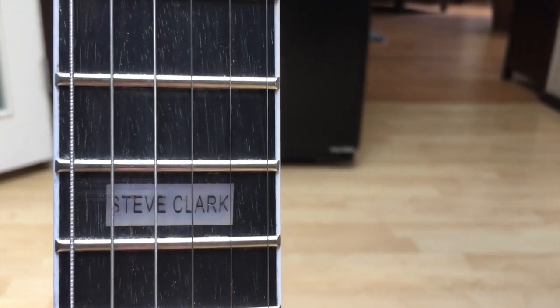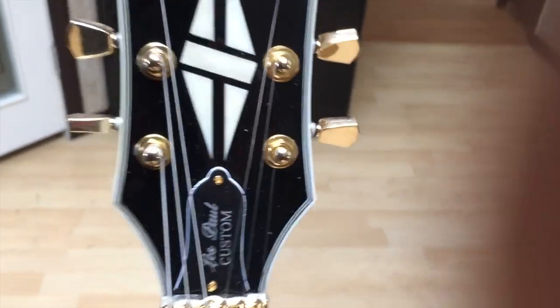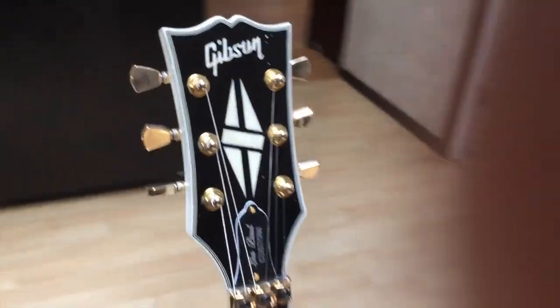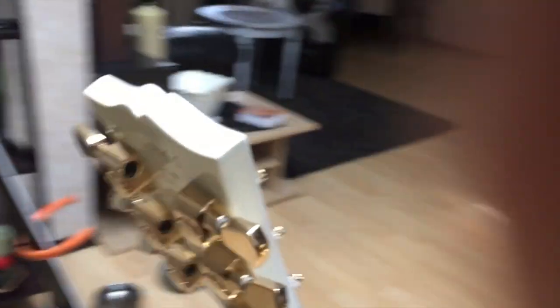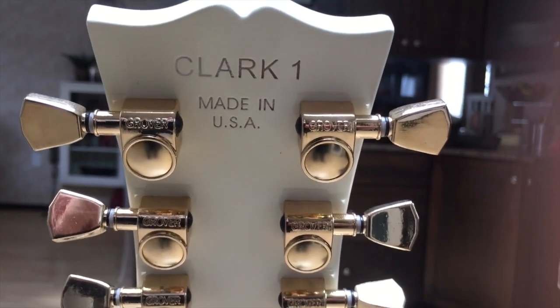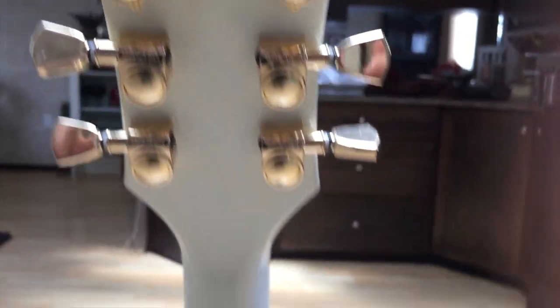Steve Clark on the 12th fret — very, very cool. Moving up, the locking nut is there, the headstock looks pretty nice. Going around the back: serial number Clark One, 'Made in USA' — though this guitar is not made in the USA.